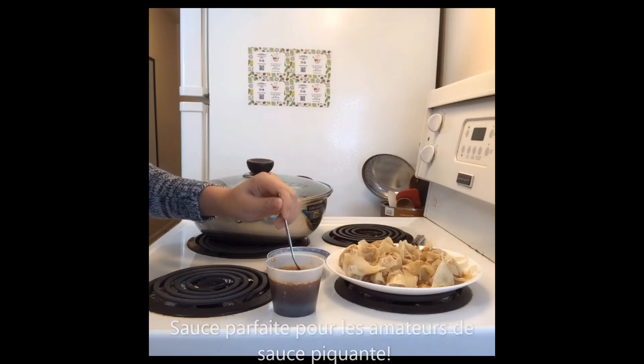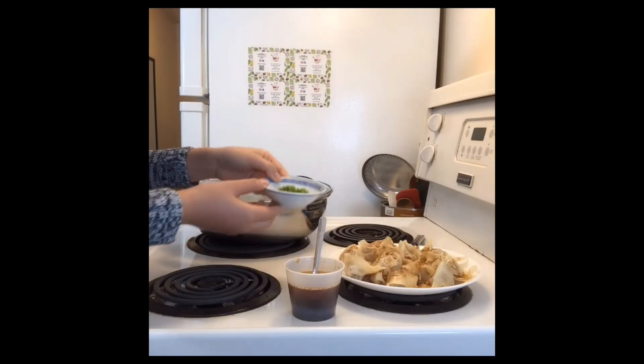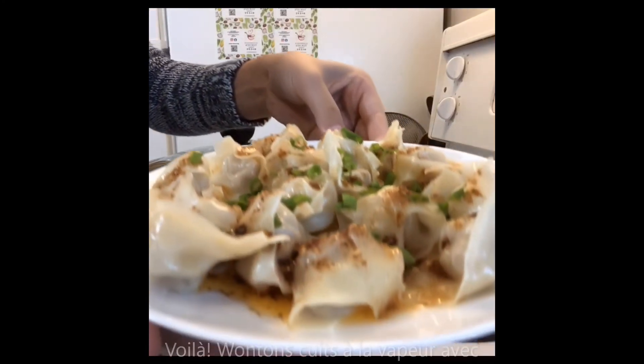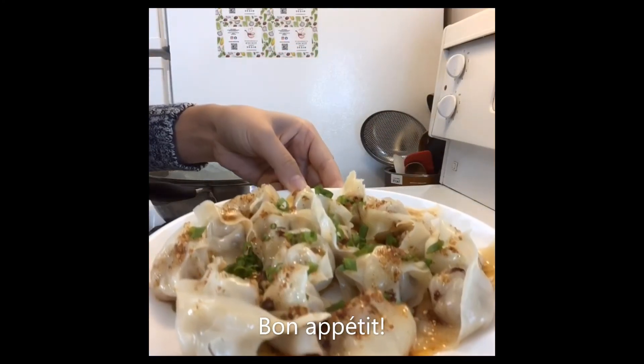So if you like spicy, go ahead and check it out. After the chili oil, let's put some chopped chive on top to make it more beautiful. Voila — this is your steamed wonton with Te Chiu Foodie chili oil sauce. Bon appétit!